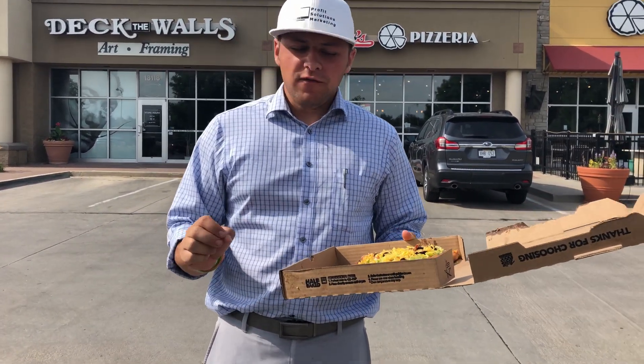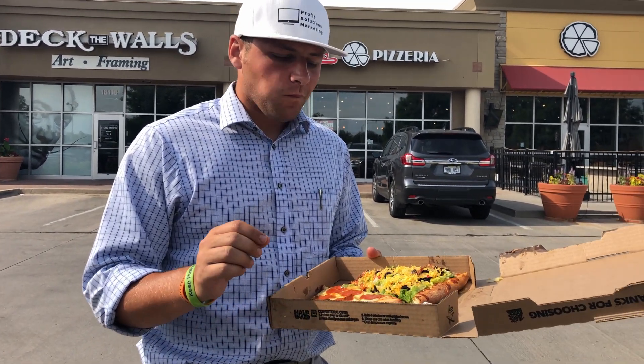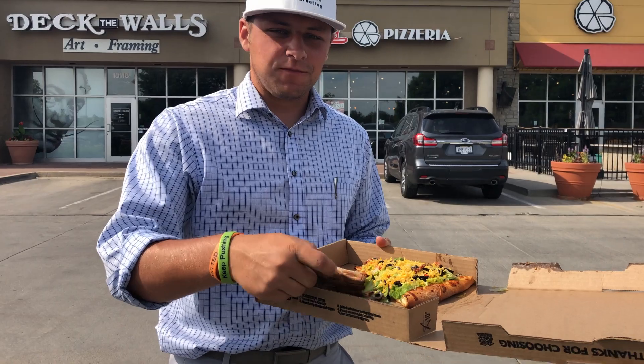I had done a review of Varsity's and I complained that there was virtually no sauce. This has sauce — it's good, good flavor.